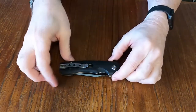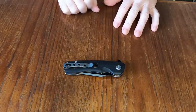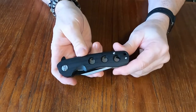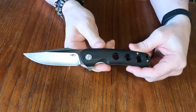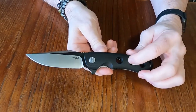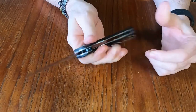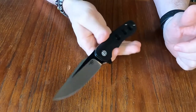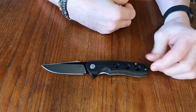Hello YouTube, I have another knife to review today. This is from Bestech — this is the Bestech Arctic. The Arctic has a blade length of 3.54 inches, open it is 8.38 inches, so it's a little bigger knife. Closed it is 4.84 inches. The steel on this is D2 steel and it's a drop point.